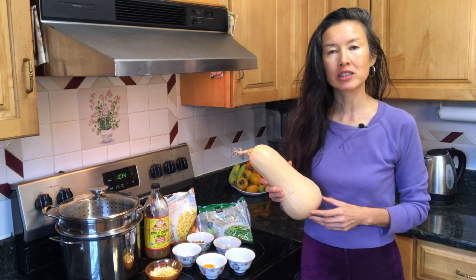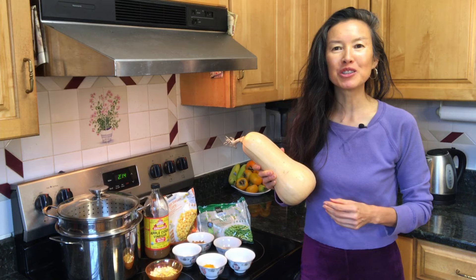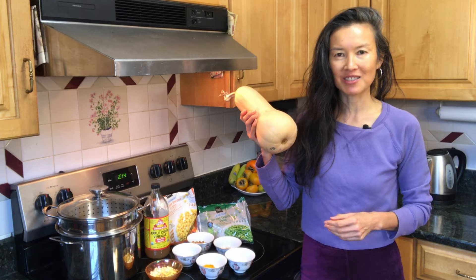In the fall, there are different vegetables such as butternut squash, spaghetti squash, pumpkin, and cabbage. I'm going to show you how to make samosa filling without any oil, sugar, and salt — all spices. Instead of potatoes, I'm going to use butternut squash. It has more nutrition than potatoes, and it is in season right now.